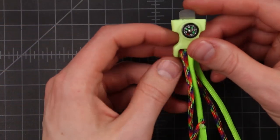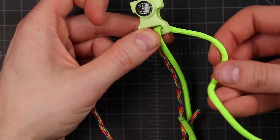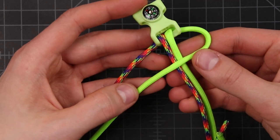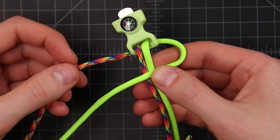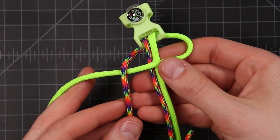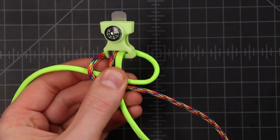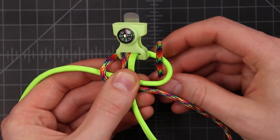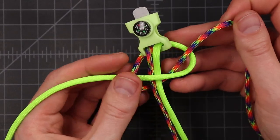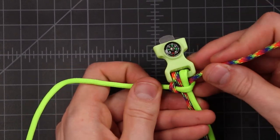Now we're going to begin making our actual bracelet. We just want to put one cord out to each side and grab one of those cords and put it over the top. Then take this other cord and just bring it straight down over that other one. Take the same cord that we just did that with and bring it around the back, find the end again, and go up through this loop. Pull all the extra cord through and then pull that knot tight — just pull on both those ends.